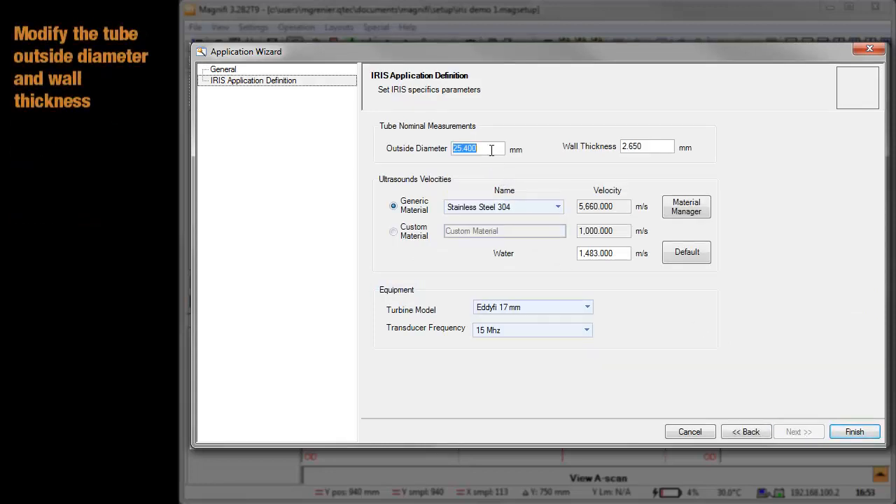In the IRIS Specific Parameters tab, type the outside diameter of the tube to be inspected and type the wall thickness of the tube.